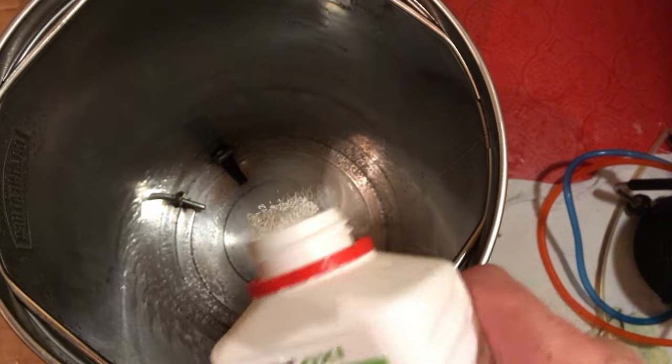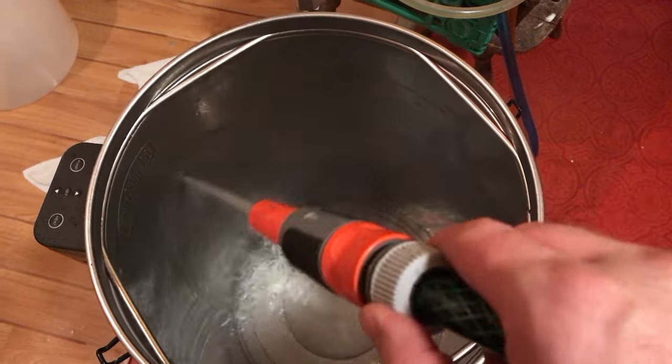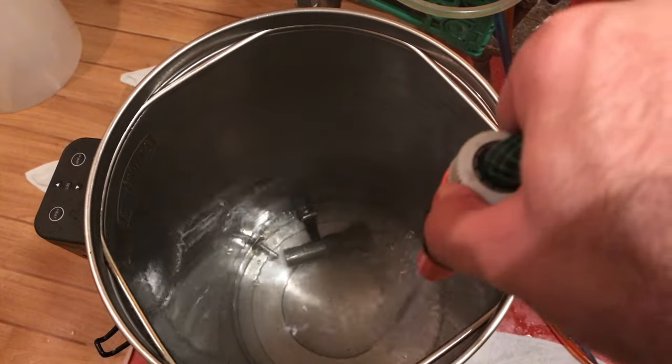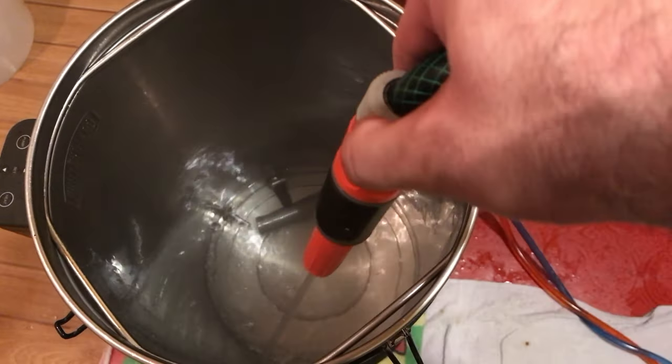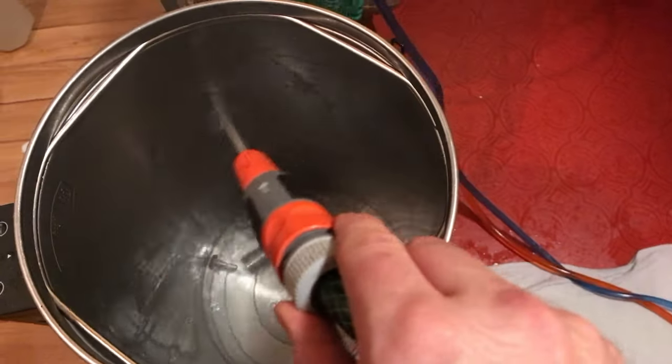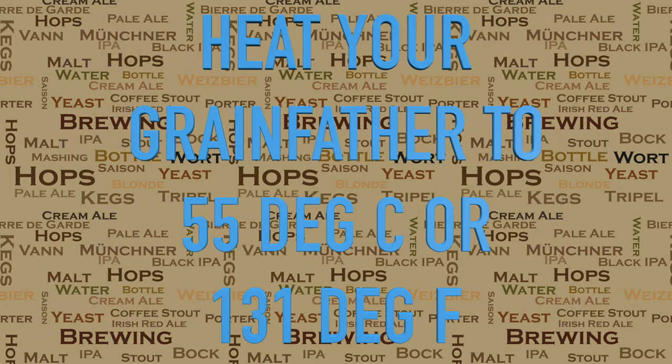We're also looking to clean what we can't see. So the next step is to add the cleaning agent. I don't really have any big preference cleaning agent wise, but I always tend to add about seven and a half litres of water to the cleaning agent for this step of the process. The next step would be to heat your grain farmer to 55 degrees C or 131 degrees Fahrenheit.